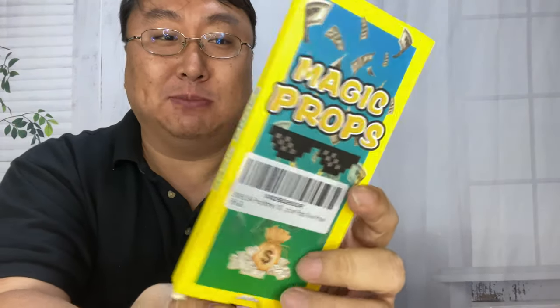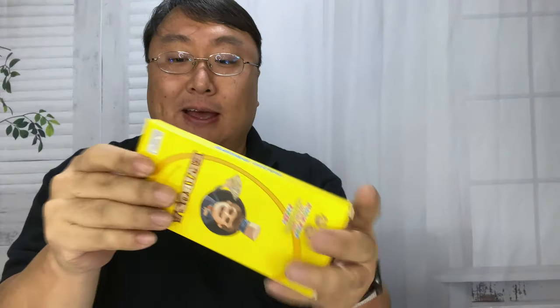It says 'magic props' — because it's prop money apparently. When you see people spending money in the movies, it's usually prop money.